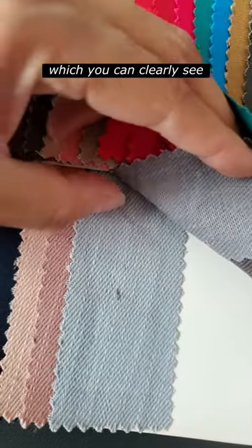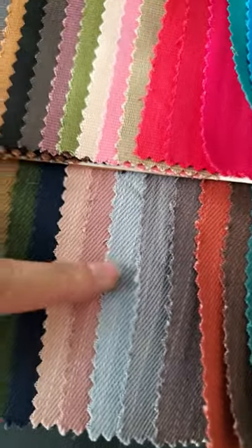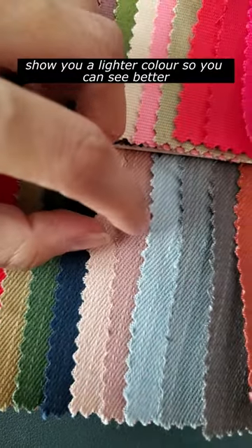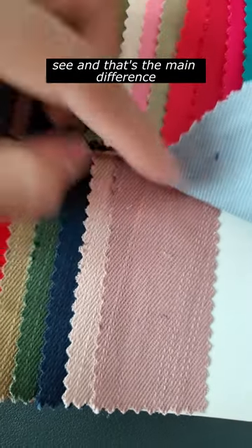Down here you have cotton twill, where you can clearly see diagonal lines on the surface. I'll show you a lighter color so you can see better — and that's the main difference between the two.